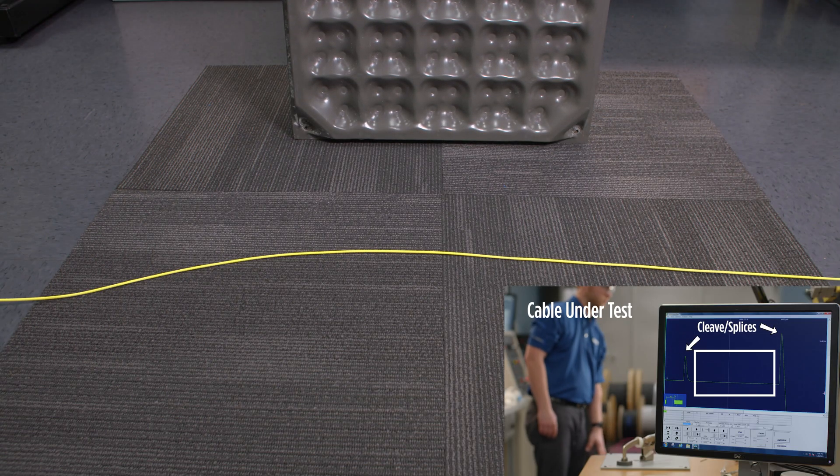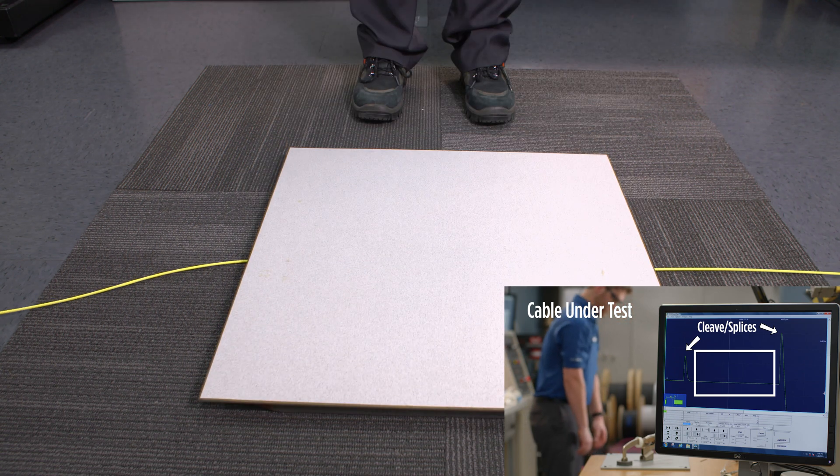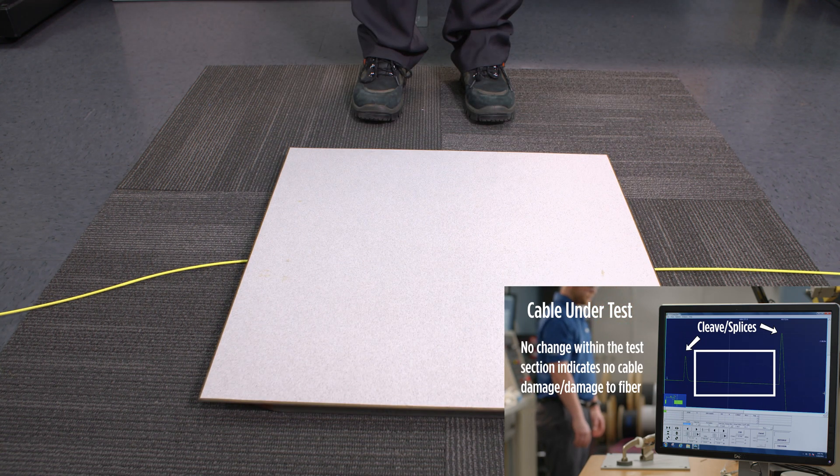Here, we're dropping a 31-pound data center tile on top of it, waffle side down. The cable isn't crushed, and our testers tell us that it works and looks just like it did before the tile was dropped.